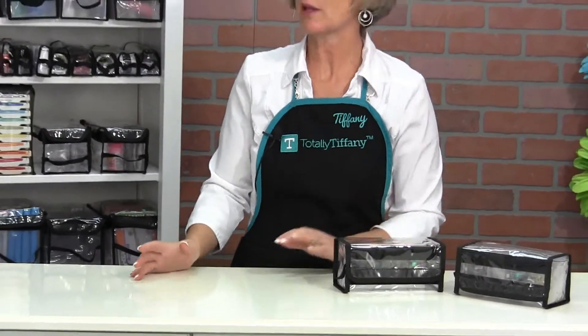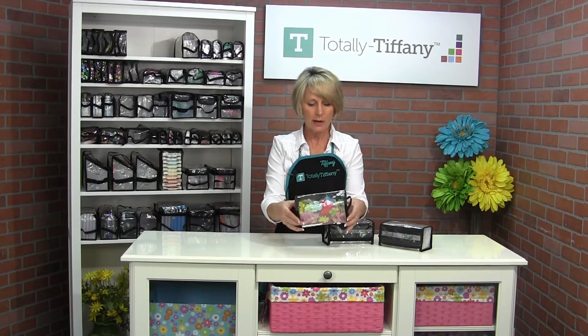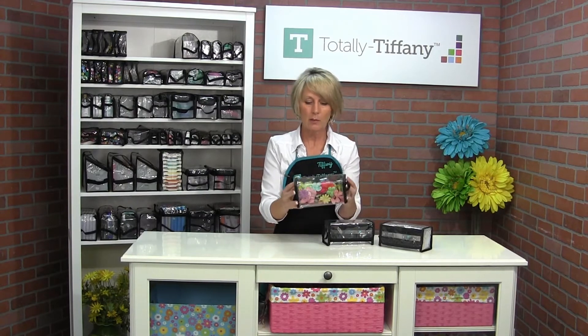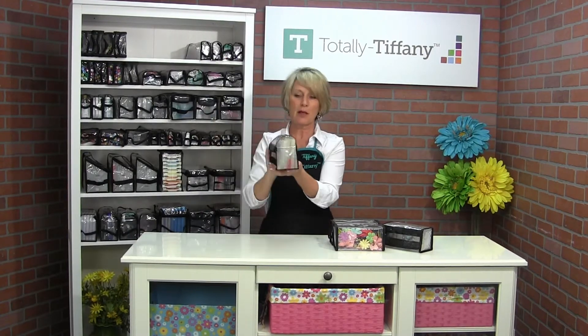What else can you do with Irene? Irene is a good little catch-all with her size — this is just all flowers. Not my preferred method, I'll just tell you that right now. You know I like you to keep your things together by color, but it's a good way to store all those small embellishments that are kind of floating around your workspace.